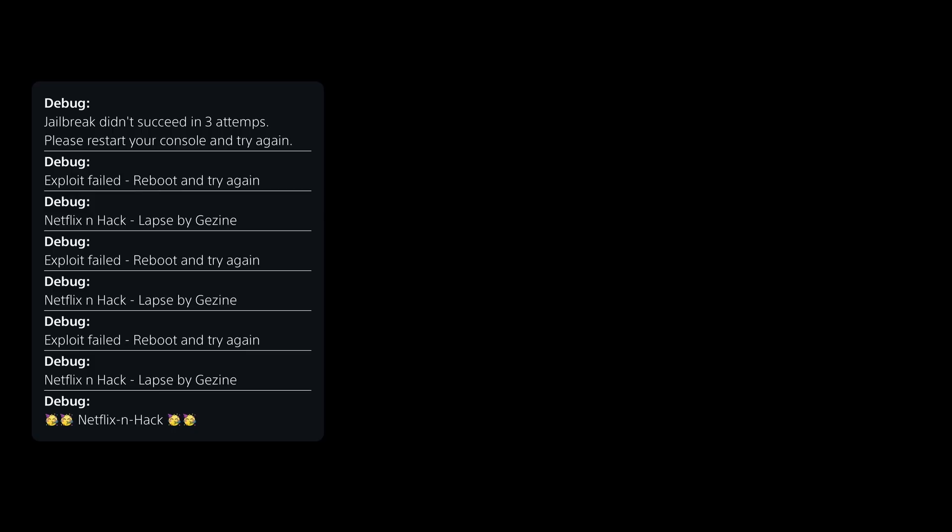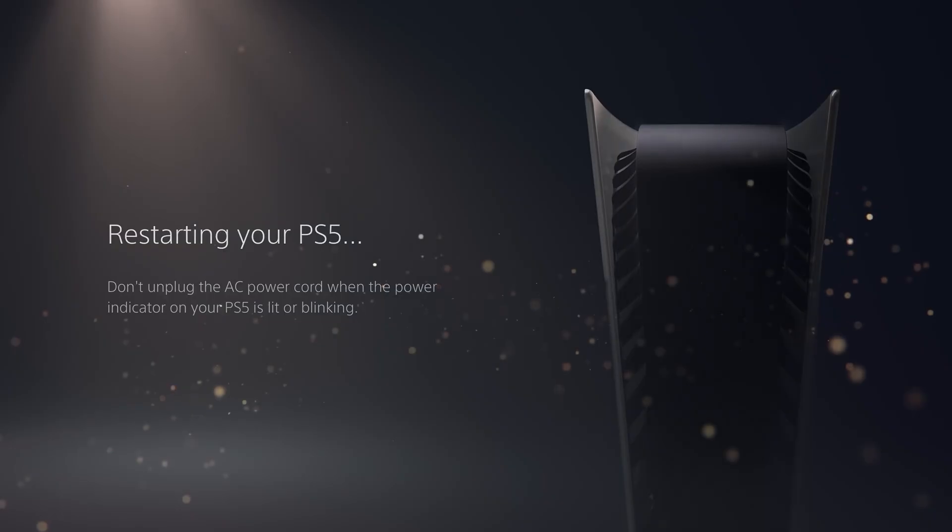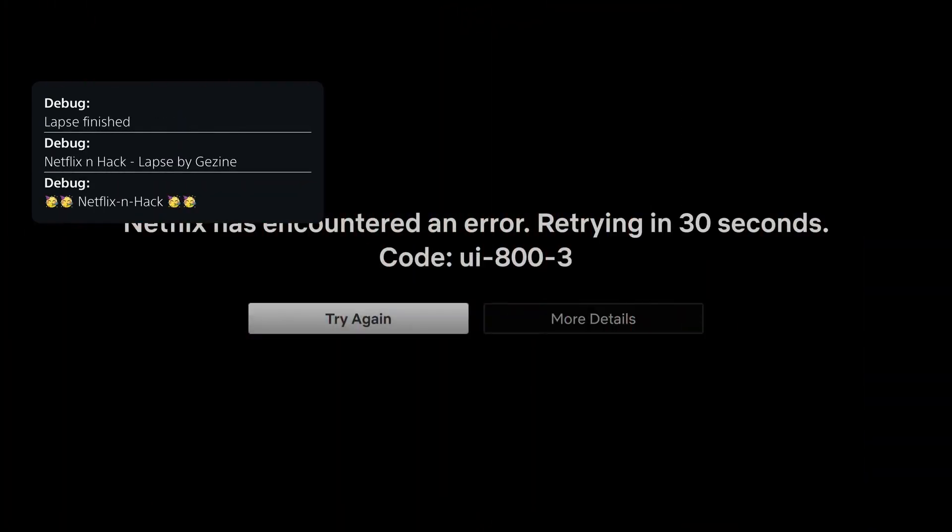Unfortunately the exploit can fail — it will show 'exploit failed, reboot and try again.' The LAPSE kernel exploit is not perfectly stable, so every now and then when you try to run it you may get that error message. Restart the PS5 — do not try to continue in this state. If the console crashes, hit the power button twice until it turns back on properly, and then run the Netflix application again.